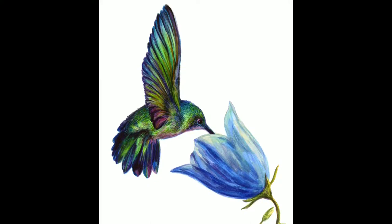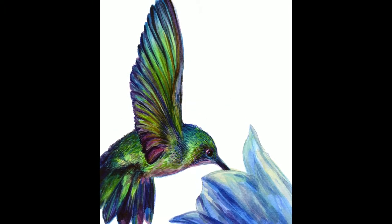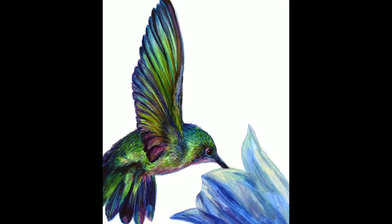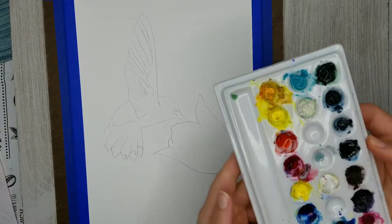In this video we're going to be painting this cute little iridescent hummingbird, and here is a close-up of the final painting that I did, so I hope that you're excited about this as I am.